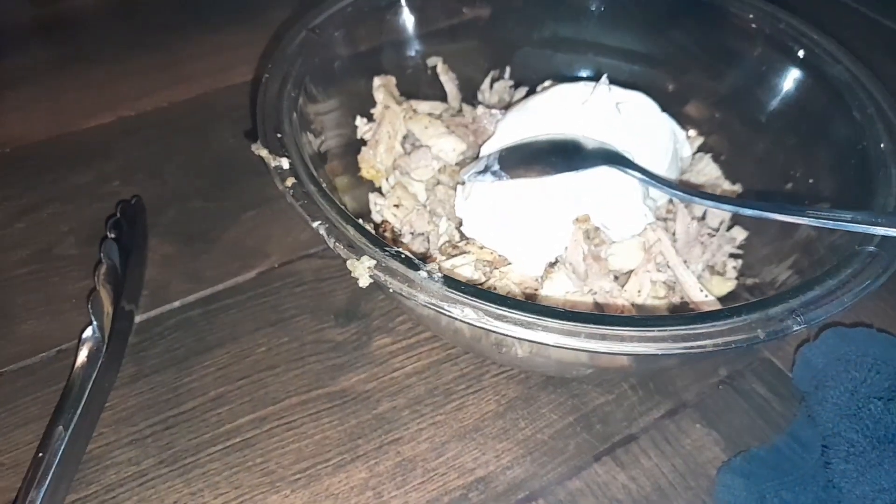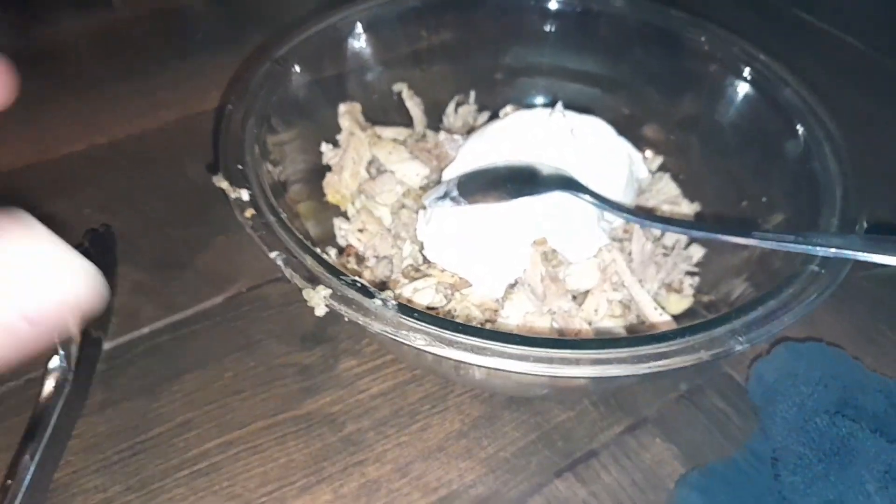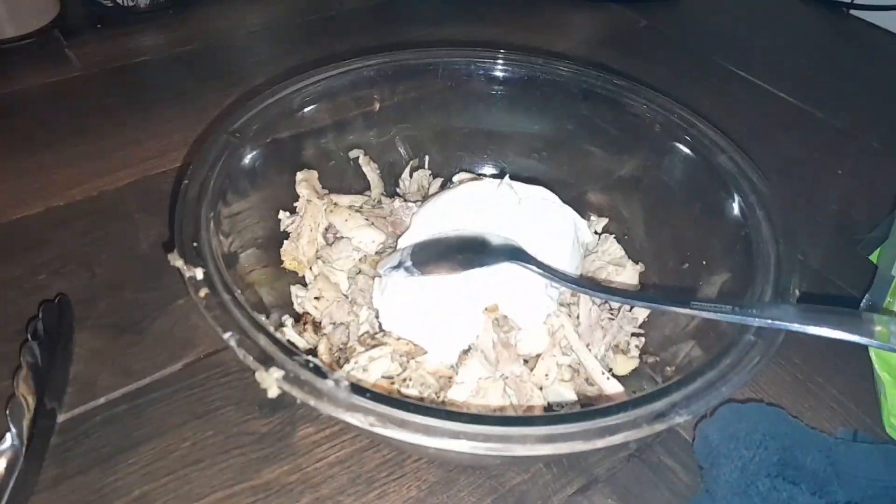I'm gonna show you guys a really quick chicken enchiladas recipe. In a bowl I have some roasted bone-in skin-on chicken thighs. I put them in a crock pot and took the skin off, then added garlic powder, onion powder, and pepper.